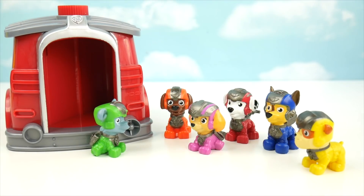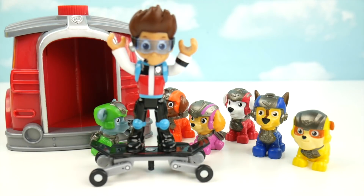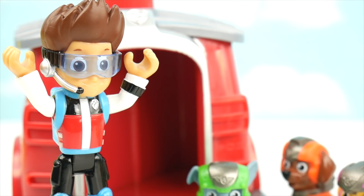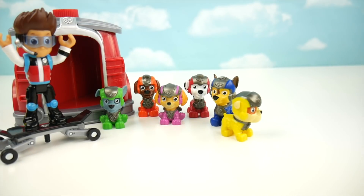Hey guys, where's Ryder? He called us all here for some important announcement. I can't wait to hear what his exciting news is. I hope it's a fun adventure — I think I see him coming now. Hey, Ryder, what's your exciting news? We're taking a little break today, guys. I've got a fun bus tour for you to go on. A bus tour? We love to ride on buses — I see the bus coming now.